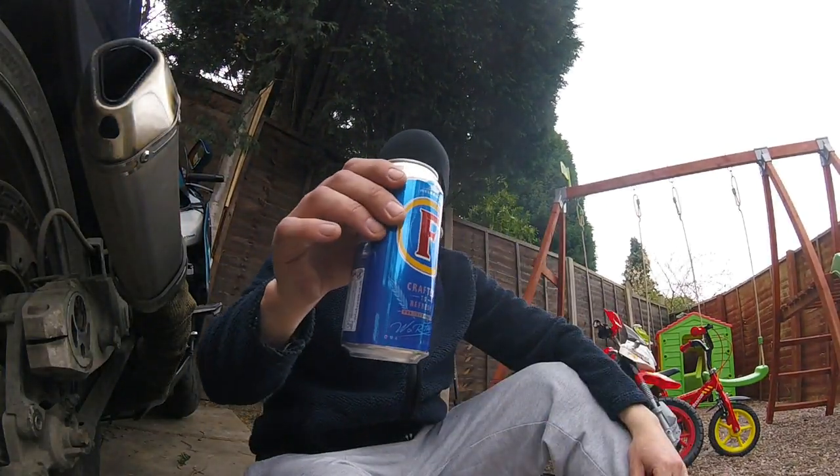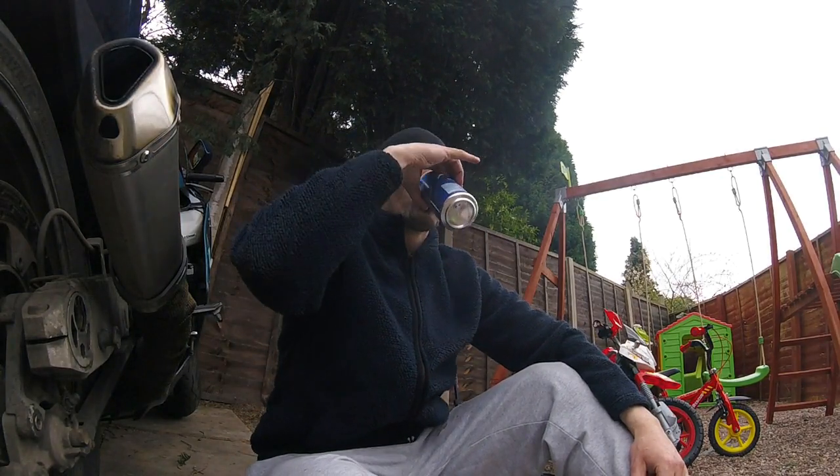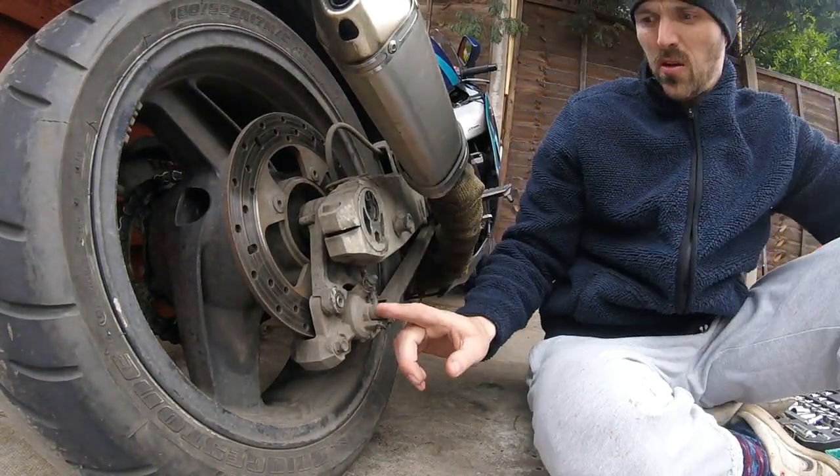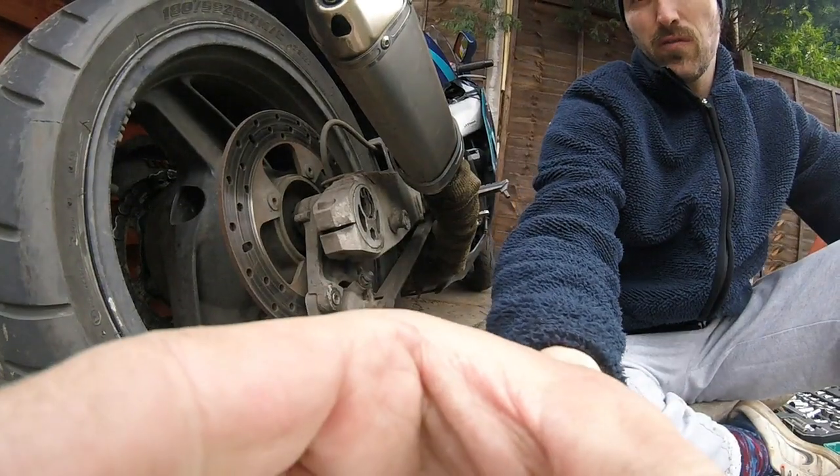Hey folks, Q-Wall here again. Day 2 of another video, day 5 of lockdown. Got the bike out again. Today we're going to do rear brake caliper ZZR-1100 Model D 94.